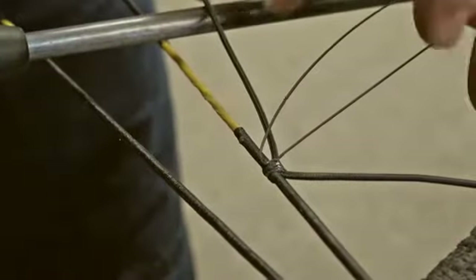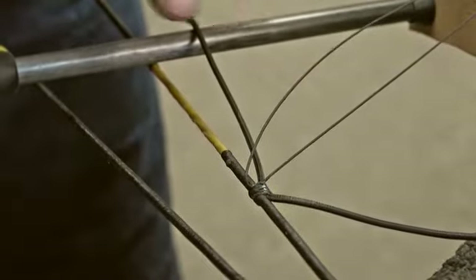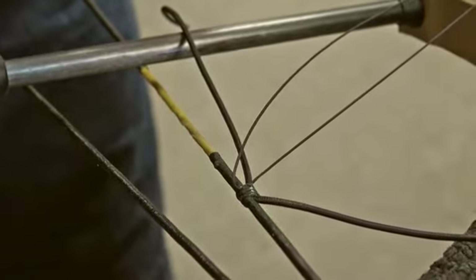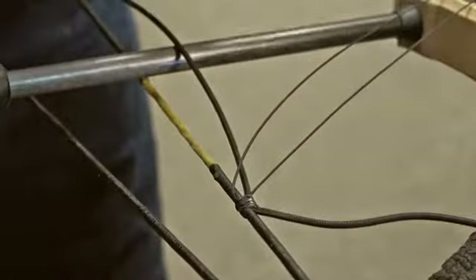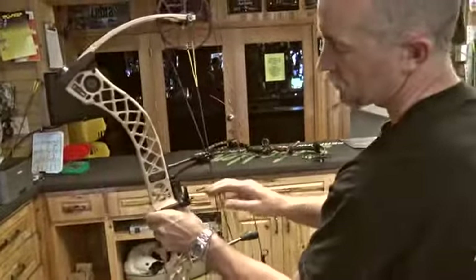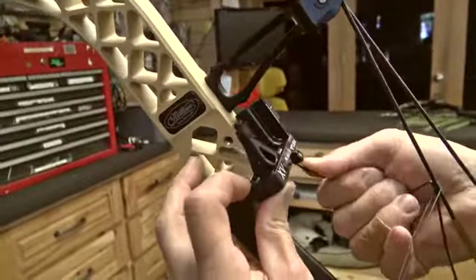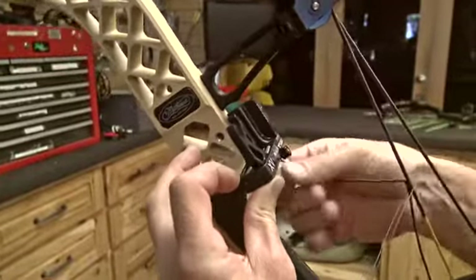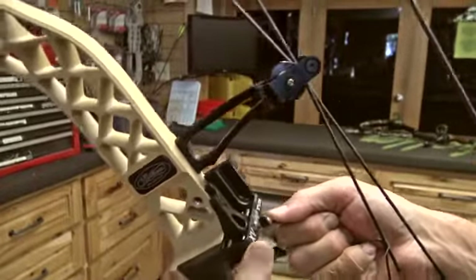We put a good amount of tension on this cord, attaching it to the cable. It's important that when we draw the bow back, we can still move the cord throughout the knot. We're looking for the pylons to be bottomed out in each track — with our rest, if one's bottomed out, the other one's going to be bottomed out too. Take a look and see where the pylon actually bottoms out in the keyway.